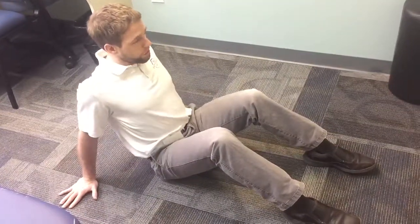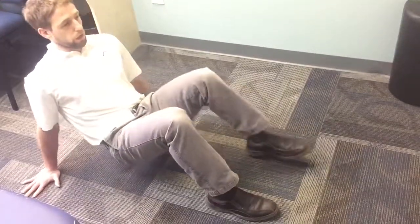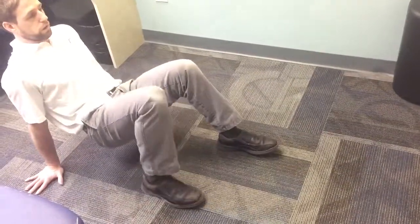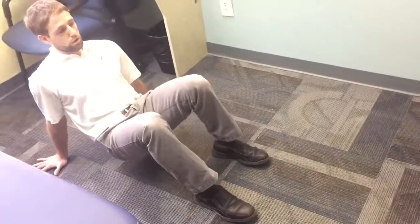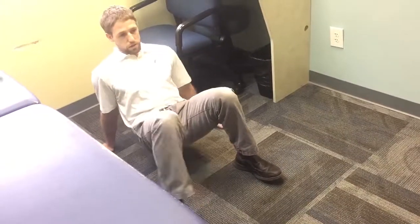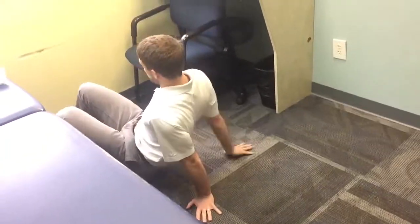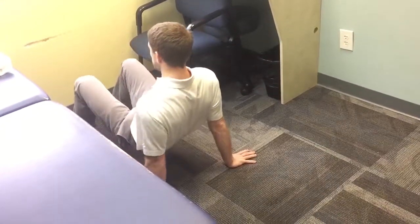If you are ready — shoulders back, keep them back — start just going through this little bit of a walking motion, slow and controlled. I like this because it does have you using your shoulders in some extension, which typically is tight or limited.